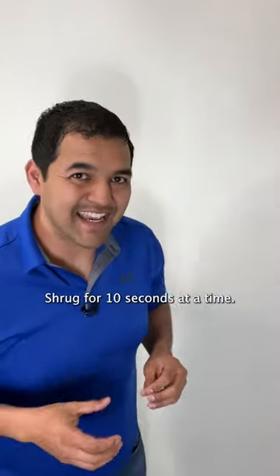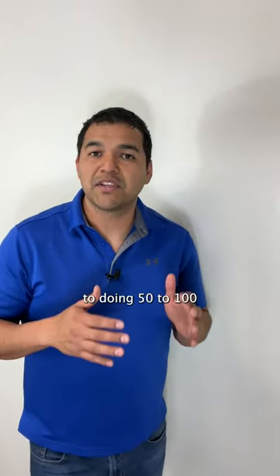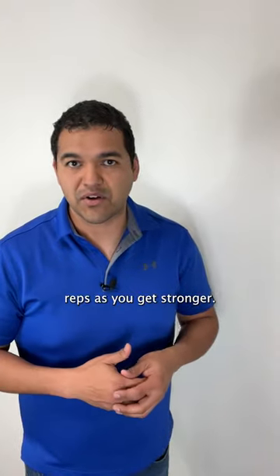Shrug for 10 seconds at a time, do 10 reps, and see if you can work your way up to doing 50 to 100 reps as you get stronger.